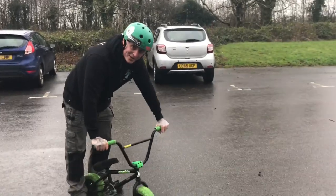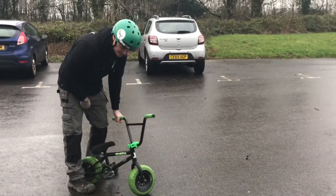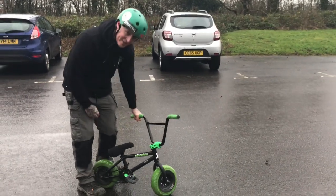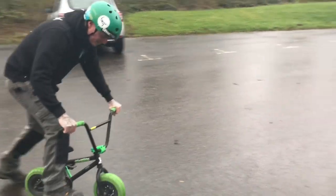Hey guys, Craig here again from CrazyCookin. As you can see, I've lent Alan Camelman's little bike today. So I've got a spoon for you. If you don't know, this is a little rocker BMX. Put a little spoon on it, let's see what we do.